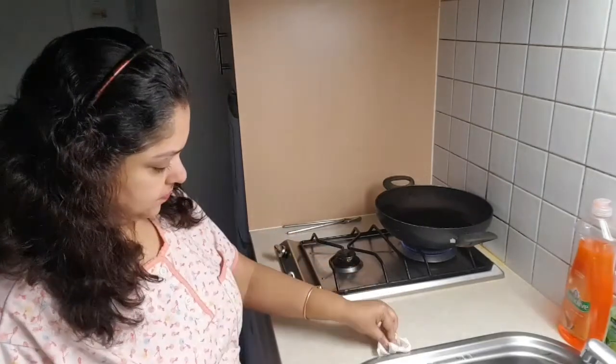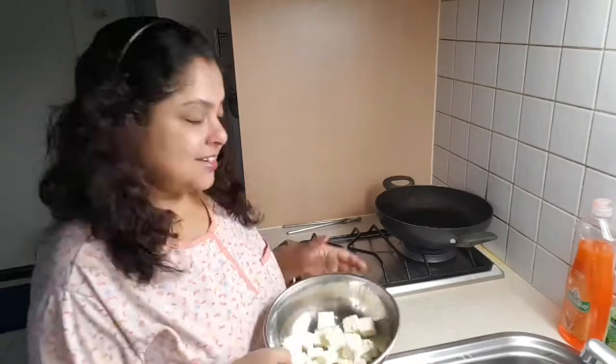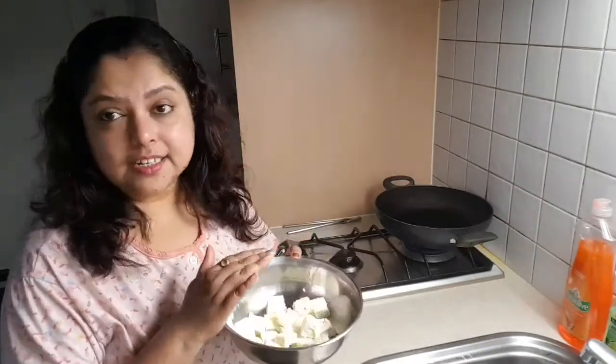One of my friends cooked my kugni or chana masala recipe, prepared it for her relatives, and said it was really nice. That makes me feel proud and very honored. Thanks to my friend — I hope she also enjoyed that cook.